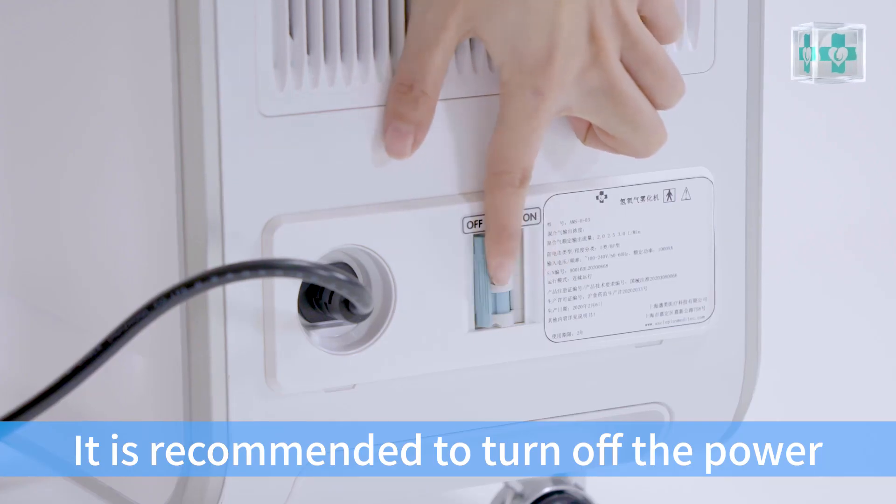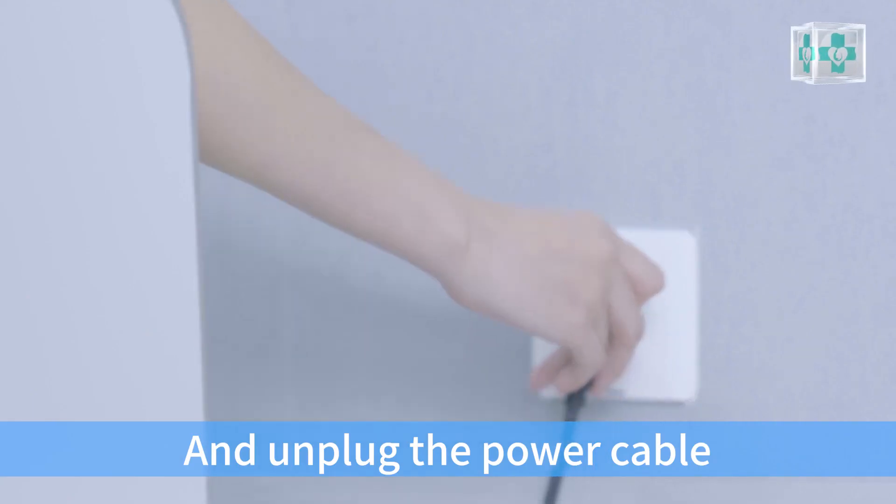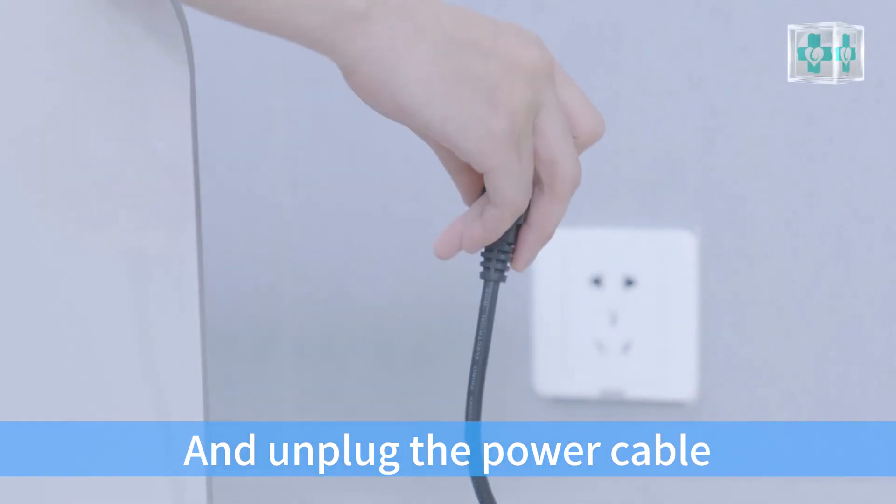Note that if the equipment will not be in use for more than 3 days, it is recommended to turn off the power and unplug the power cable.